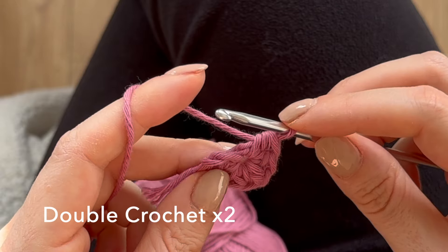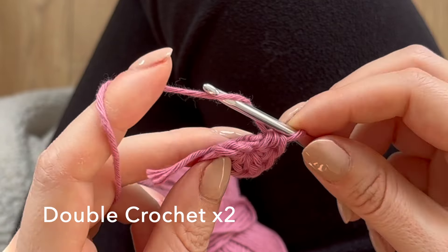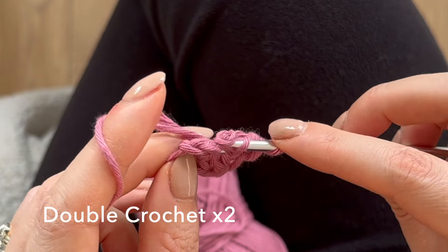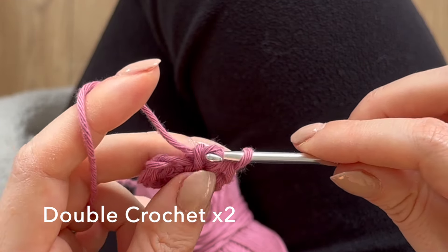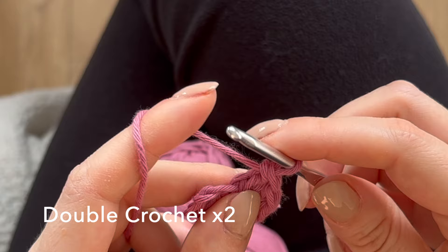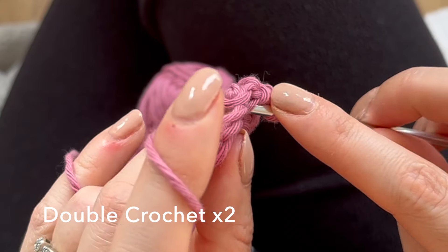Now we just need to double crochet two. Yarn over, go in, pull up — you have three on your hook — pull through two, and then pull through the next two. Then yarn over and go into the hole again for the second one.